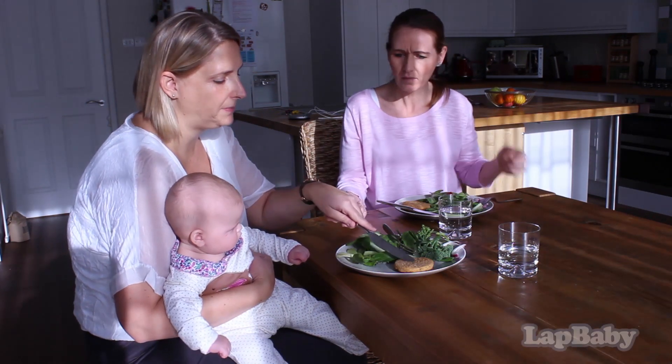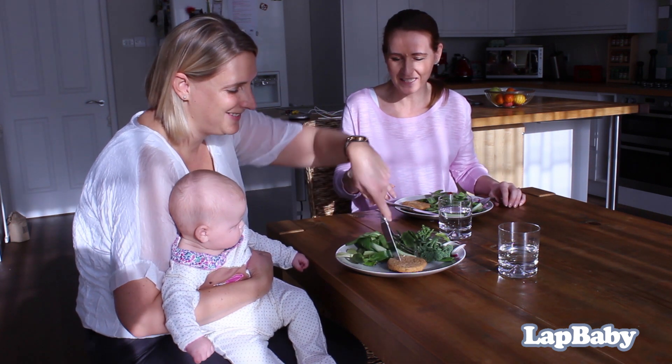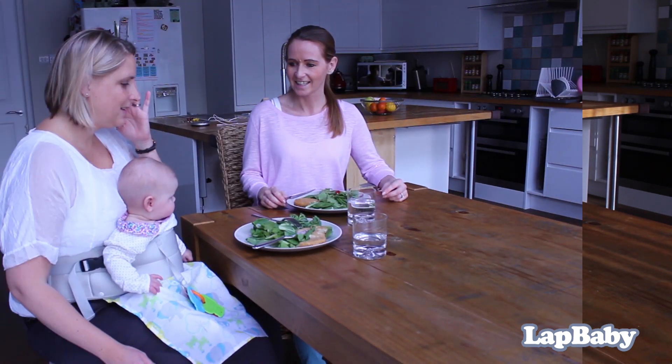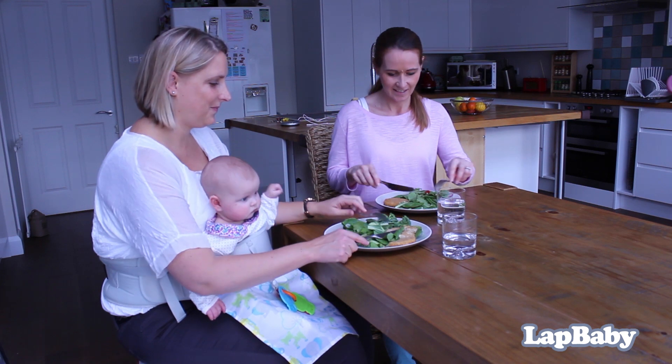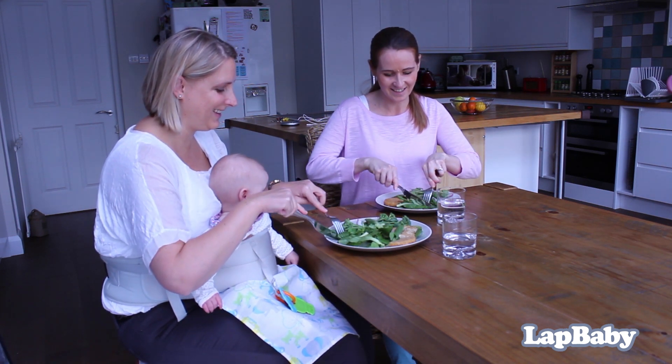Having to support a baby in your lap with one arm can make simple everyday activities a real challenge. Introducing LapBaby, an ingenious new seating aid designed to secure your baby in your lap so you have both hands free.